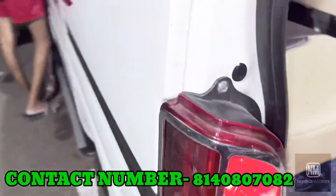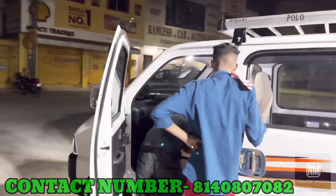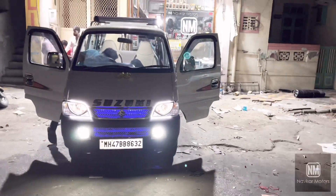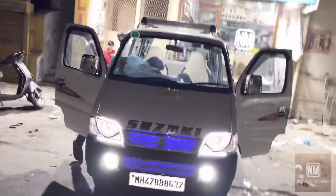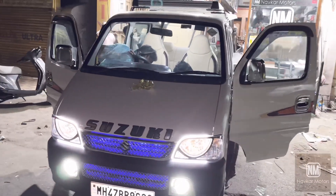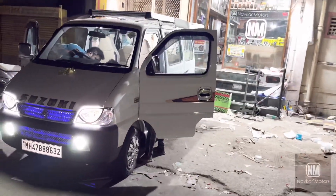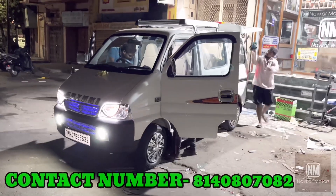MH47BB8632. The whole car is ready guys. This customer is our subscriber who has been watching our videos for many years.